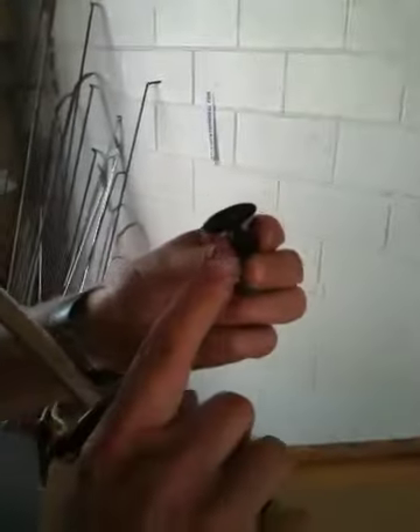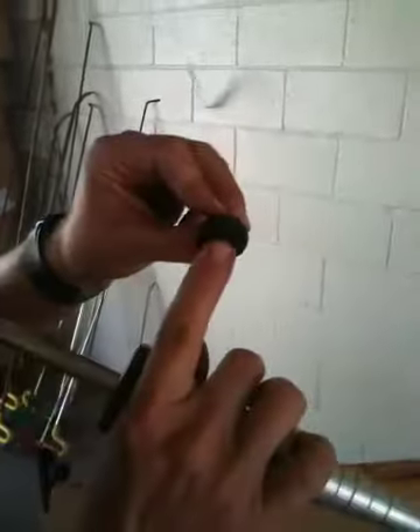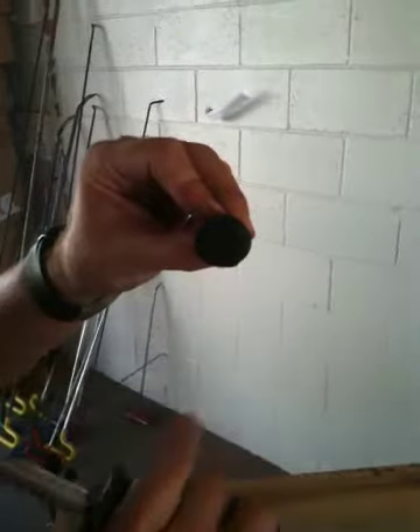You can see where it fits into the slide hammer. This is the part that fits into the slide hammer, and this is the face that we glued to the car panel.